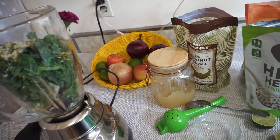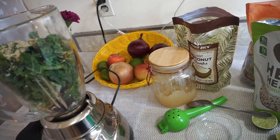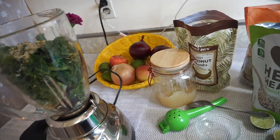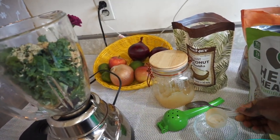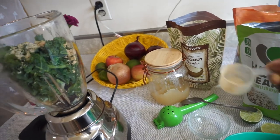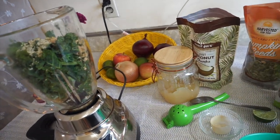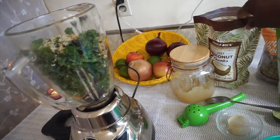I have maca powder — if anyone wants to know where I got all this stuff, I mostly purchase from Costco and Amazon. I put about half a scoop of maca because I like its nutty taste, and it blends well with the hemp seeds. All of this is full of protein and great omegas.